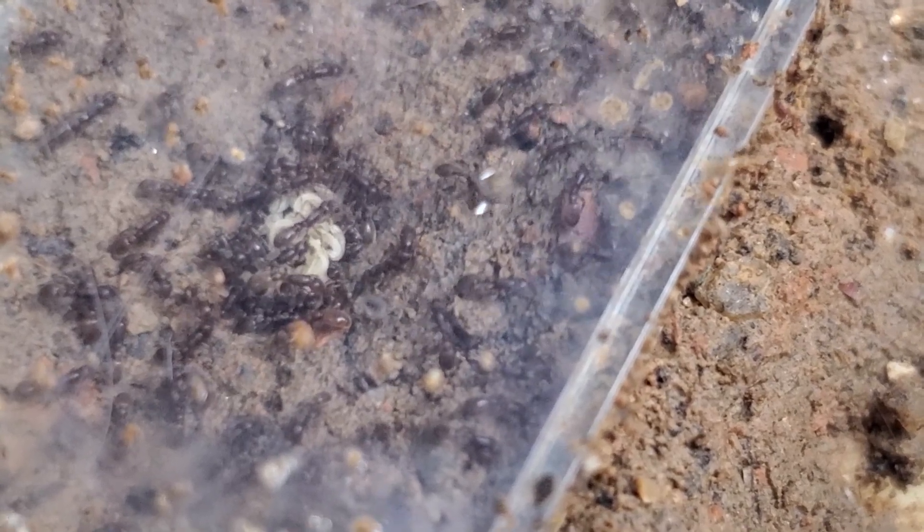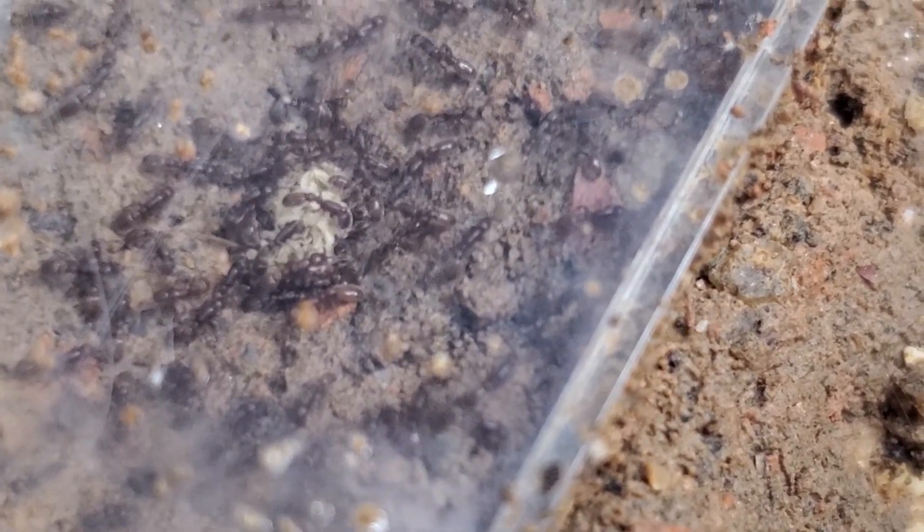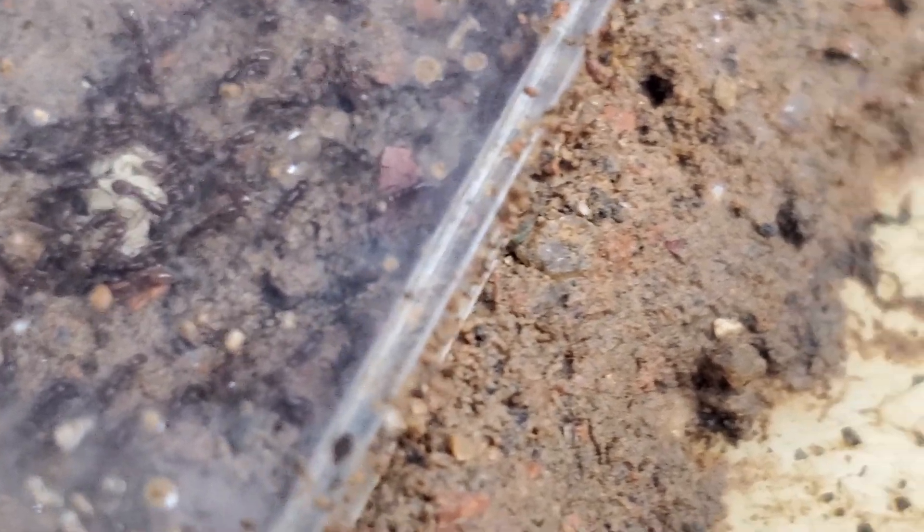I have been keeping this colony more or less in secret because they were very small, and I wasn't sure if they would be able to make it. And as you can see, and I haven't seen this before...